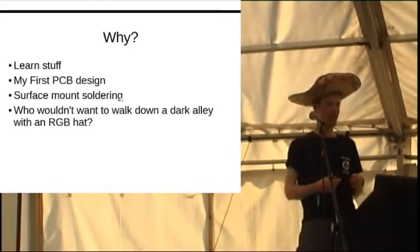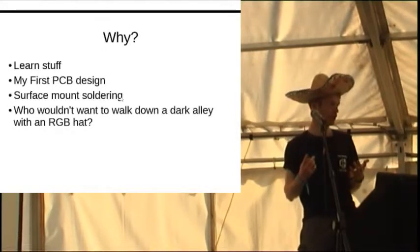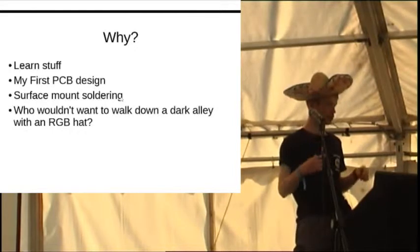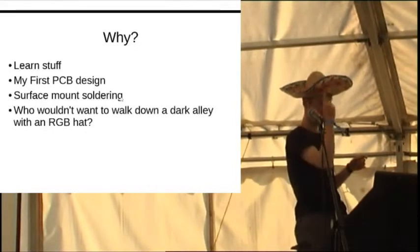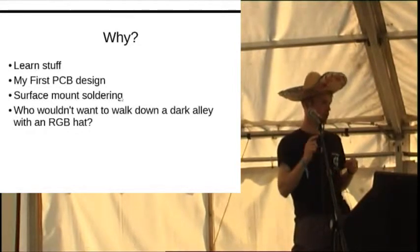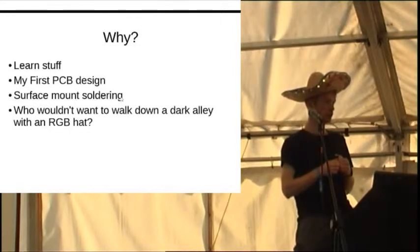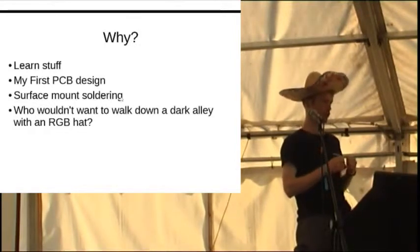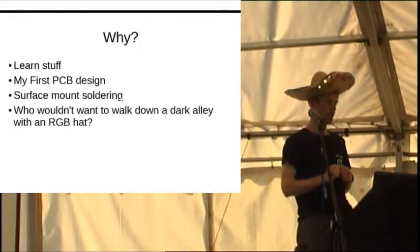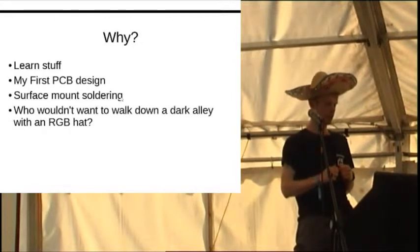What do you do with a sombrero that you wake up next to? You put LEDs in it. So along the way I did my first pretty circuit board design. For each of these pixels there is a separate little circuit board, and there's also surface mount soldering on it. I'd never done surface mount soldering before - it seemed very scary, but it's not at all. I highly recommend surface mount soldering.